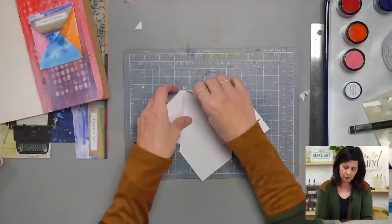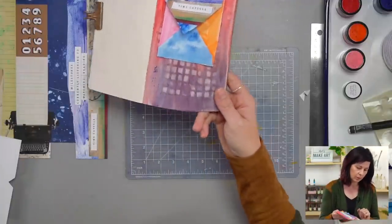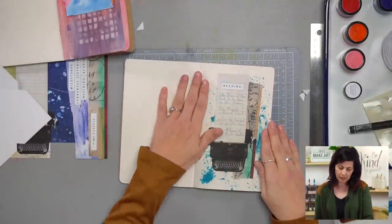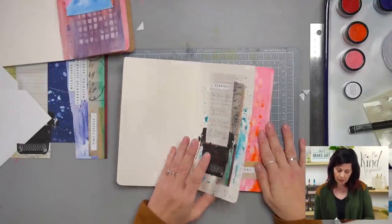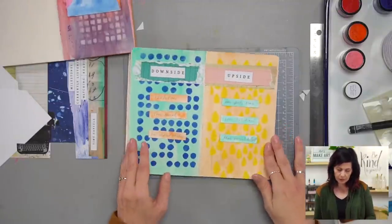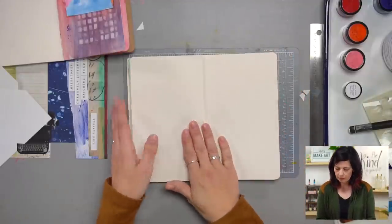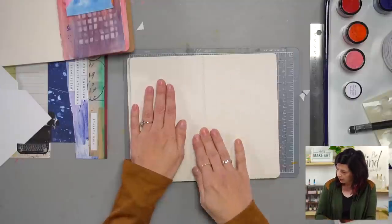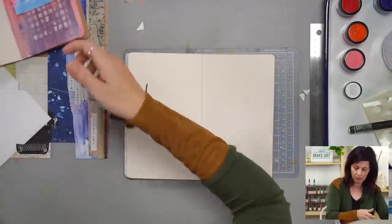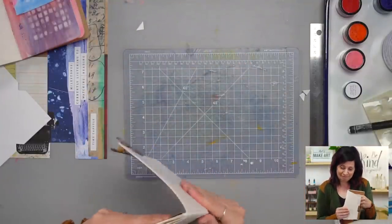I'm going to flip this over so we can decorate it. While the paint is drying, we'll come back and work on this. We've been working in the record and reflect theme — this month we made the 'year in numbers' page and the 'downside and upside of the downside' page. I want my time capsule at the back of the journal, so I'm just going to fold my paper down and get it flat.